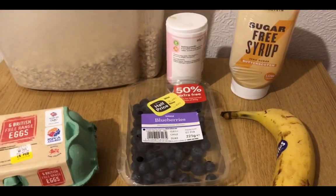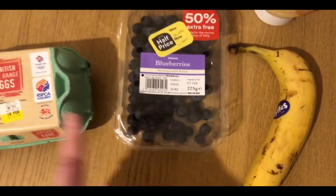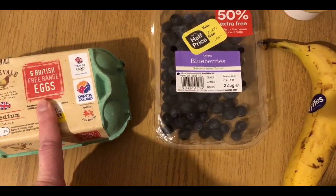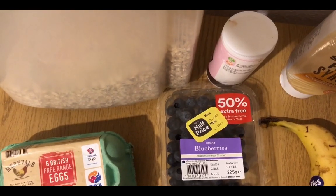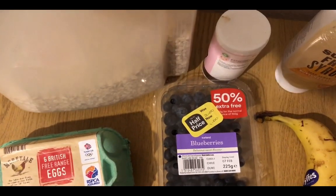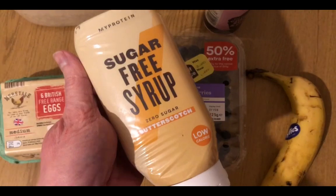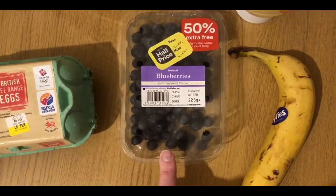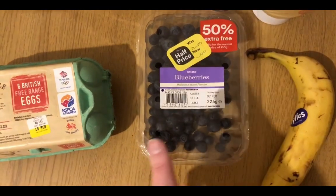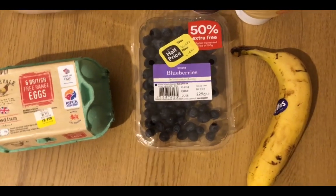I've decided to do some baked oats — they are in the oven at the moment. I had a banana that was on the turn so I've mashed it and mixed in one medium egg, which is two smart points on the green plan. I measured out 40 grams of porridge oats — that's four smart points. I've put in a teaspoon of baking powder and instead of sweetener I've squeezed in some butterscotch syrup from My Protein. I bought some blueberries yesterday so they definitely need using — I've chucked half of them in, mixed it all together and put it in the oven. I'll use the other half later.